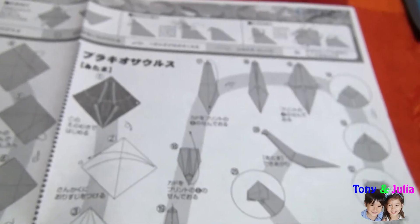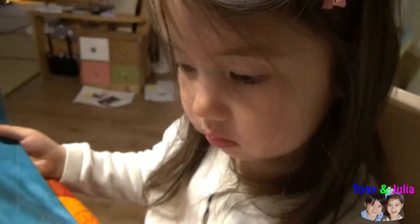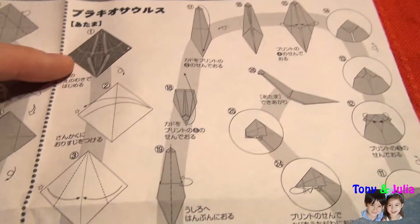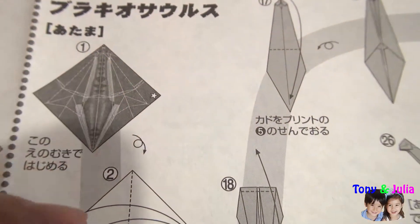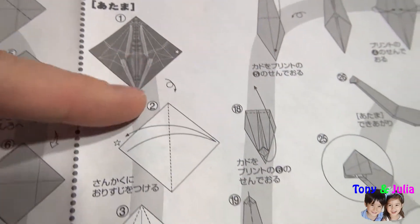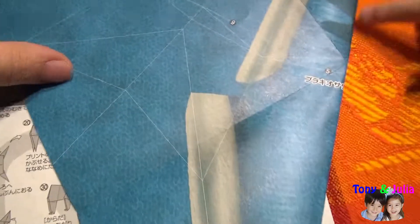I'm going to make the brachiosaurus. Are you ready to do it? Yes. Your mom, let's go! The front part will look like this.